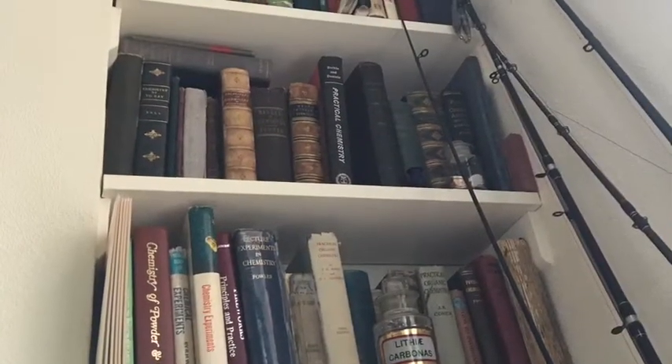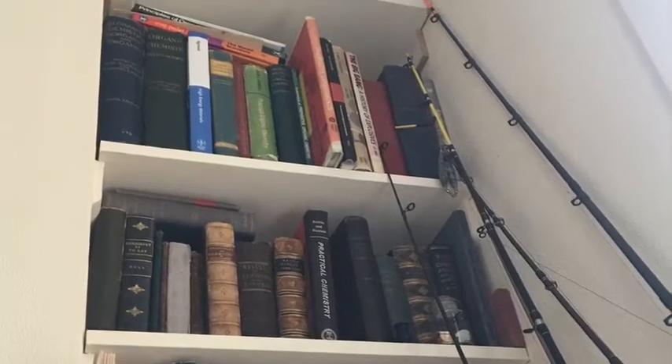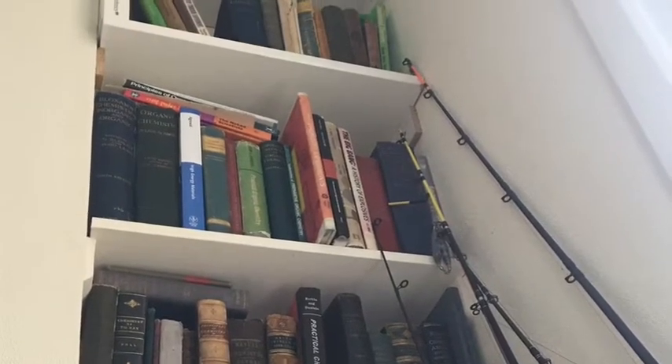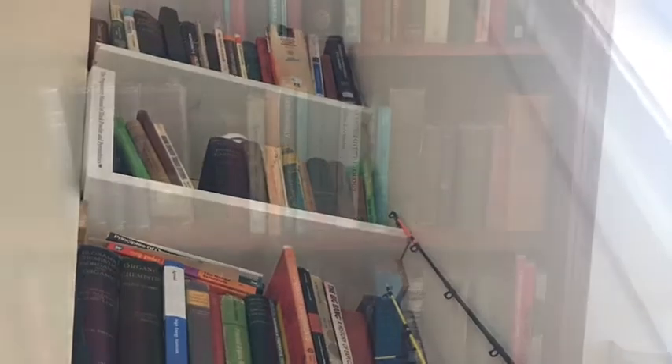Welcome back folks. I did promise you a video a few weeks ago and here it is — it's just a quickie. As you can see I've been busy fishing, and amongst the myriad of chemistry books that I've been collecting.